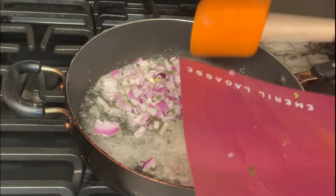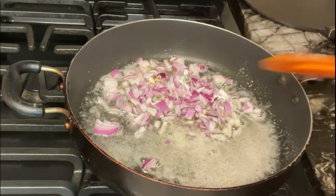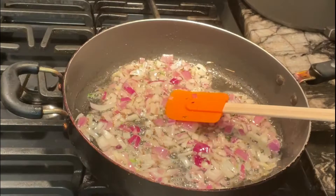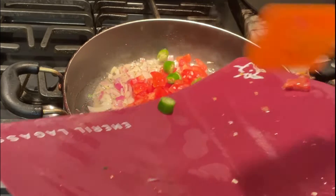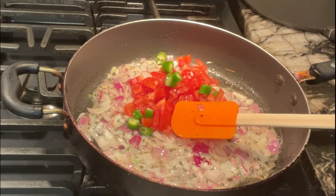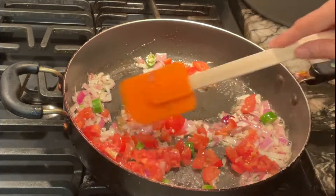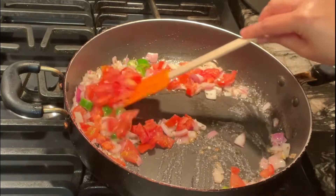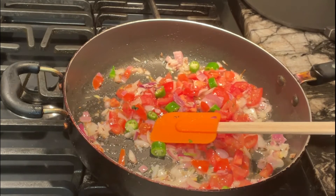I don't add ginger garlic in this palak paneer — some people do, but I don't like the taste of it here. If you like it, feel free to add it before the onions. The onions are a little bit translucent after about a minute, so now I'm adding in my tomatoes. You don't want to brown the onions — just bring them to the translucent stage.